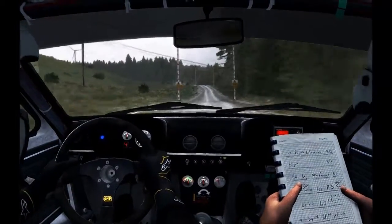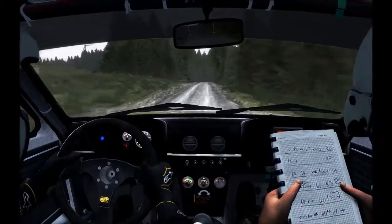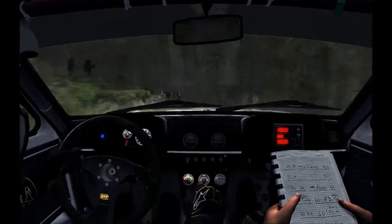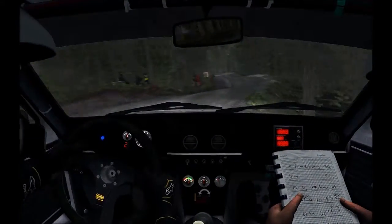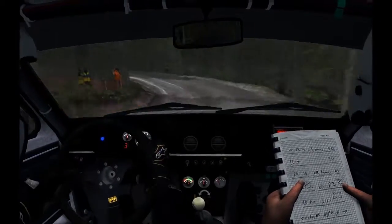Right 6. Into caution, right 5s. Now 17, right 5. In right 6, left 6. Cap maybe. Over crest, left 4 hard long, into right 1 long.